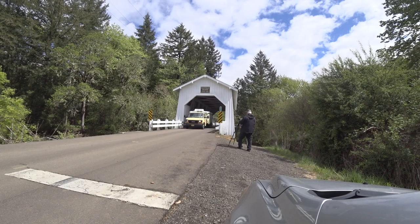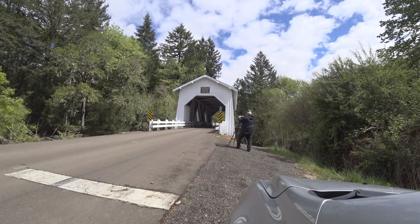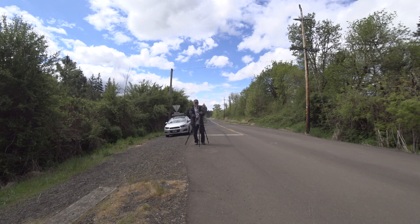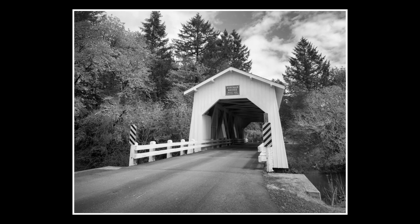What would be more classic than a covered bridge? And what would be more appropriate to photograph that covered bridge than a wooden field camera? In this episode of Riding the Edge, I'm back in another covered bridge for an ongoing Covered Bridges of Oregon project. And while I'm out here, let's talk about the basics of metering. Let's skim along for the ride.